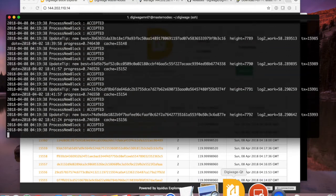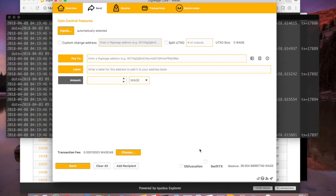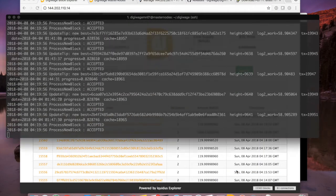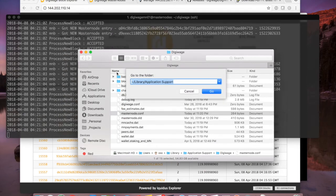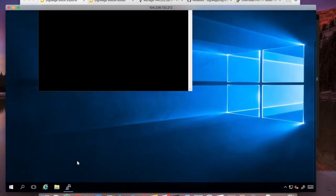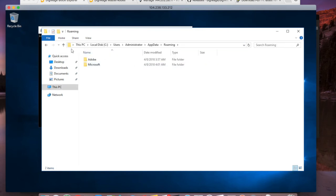Our local UI wallet has the collateral all ready, but we need to edit the masternode.conf file. I'm going to quit out of the wallet because I'll have to restart it after editing. On Mac, in Finder hit Command+Shift+G and type '~/Library/Application Support'. For Windows users, open Explorer, type '%AppData%' in the address bar and hit Enter — there will be a DigiWage directory. In that directory is the masternode.conf file. I'll right-click and open it with a text editor.